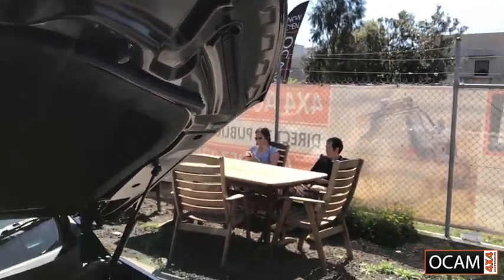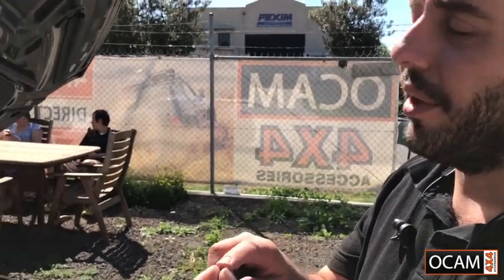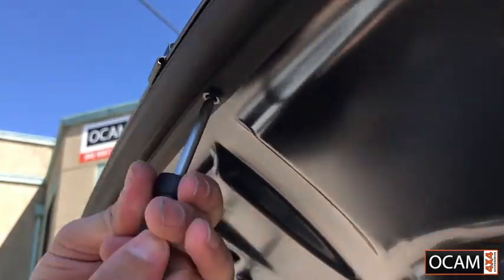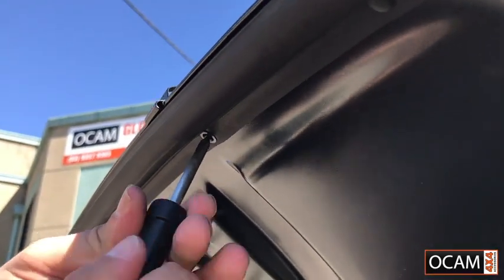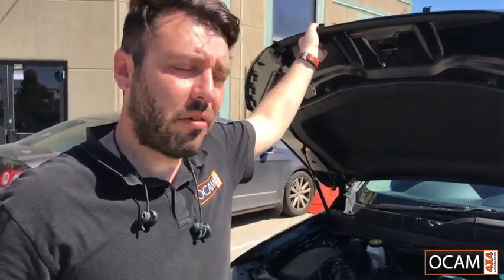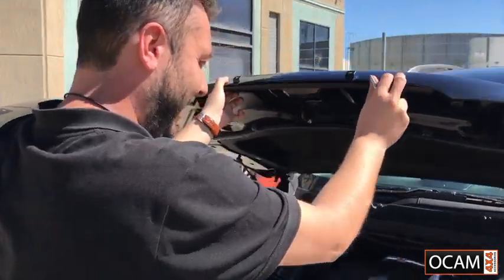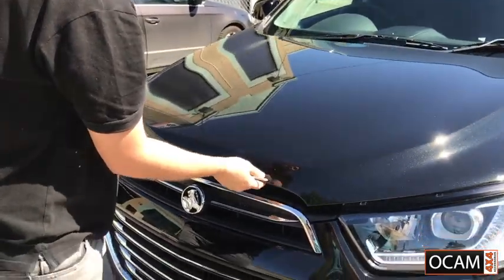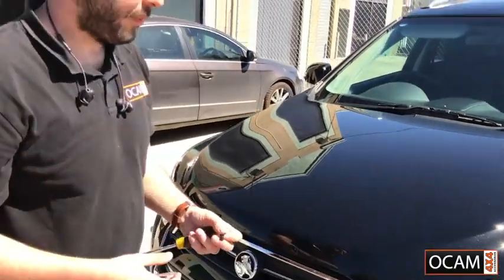Once that is done, you'll find two larger screws and they are to go straight directly into that over the rubber. Once that is done, gently close the bonnet guard.